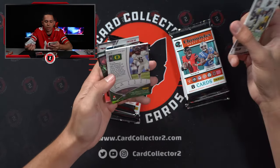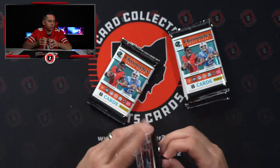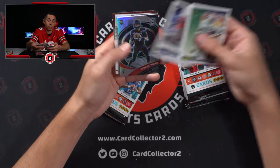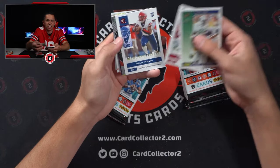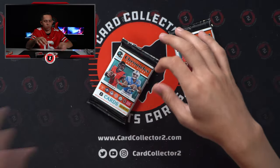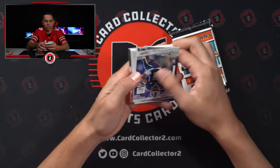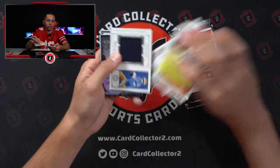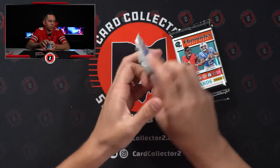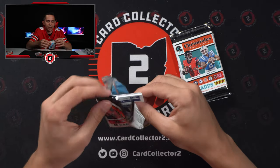Kayvon Thibodeau at a 99 — he's a Giant, I think. Desmond Ritter Spectra, numbered out of 149. Hoping for a low-numbered patch auto of one of the top guys. Not a bad jersey — since you're guaranteed one every box, probably one of the better ones to pull is Kenny Pickett. His stuff has done pretty well so far on eBay, just looking at some of the early sales.